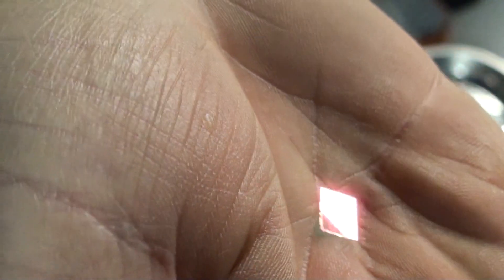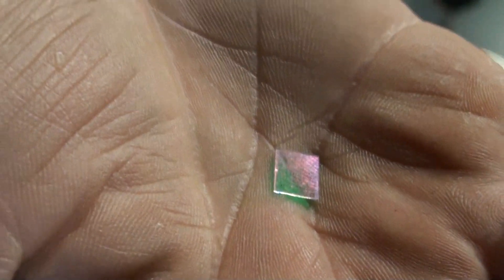So there it is — that's the filter. Now let's see if I can get this camera back together and functioning.